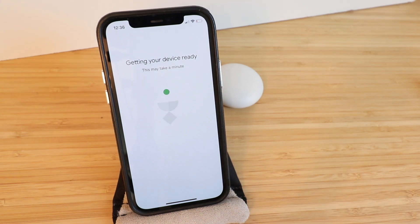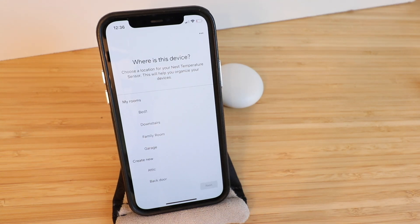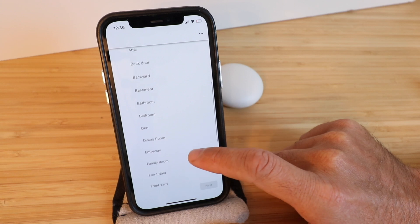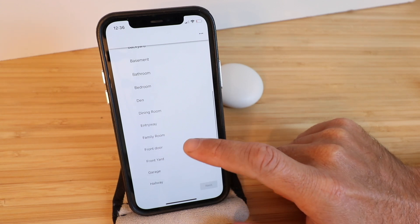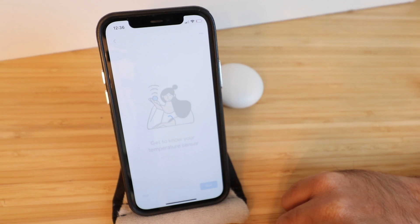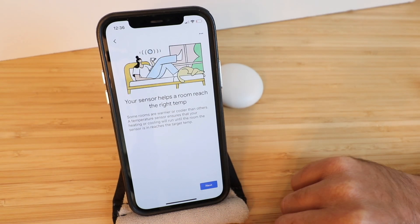Getting your device ready. It asks where is this device, so we can choose a room for this. We're going to call this one Office and click Next.